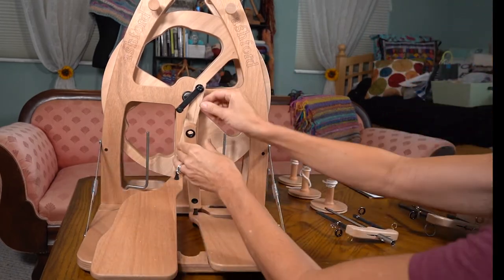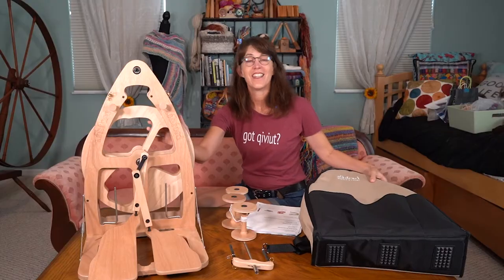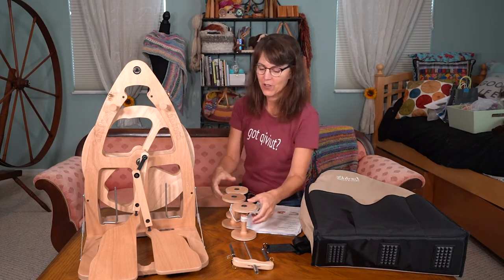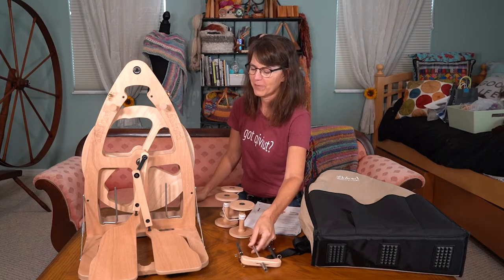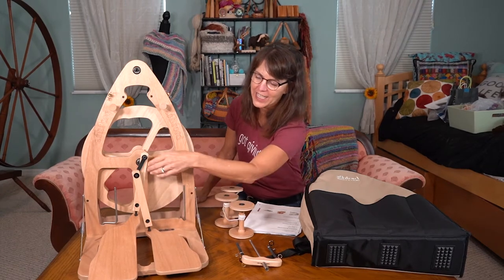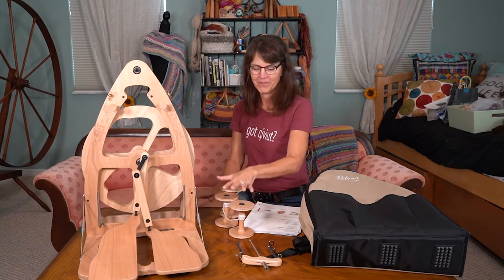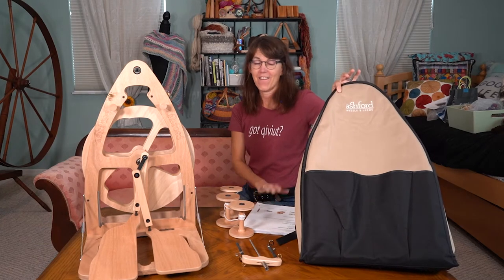Your second treadle pops on just like so. Here's what comes when you purchase it: you get three bobbins, your flyer comes with it - these are considered accessories. Here is your Lazy Kate where your two bobbins will sit when you're plying on the third. You also get this carrying case.